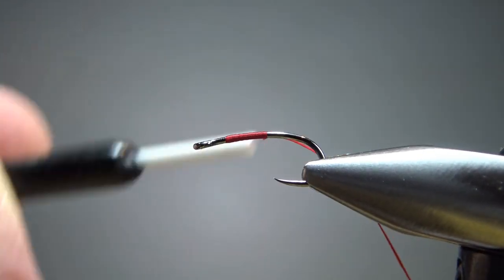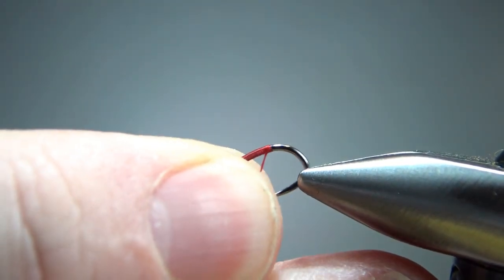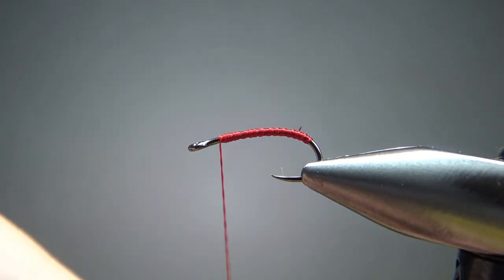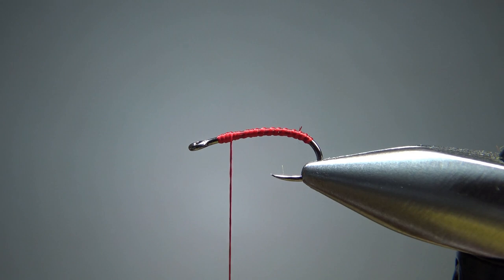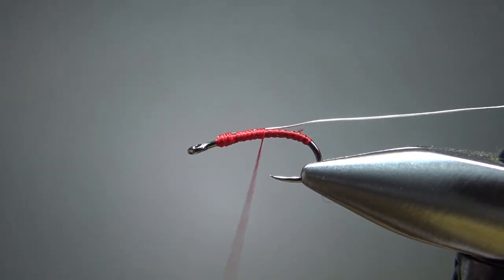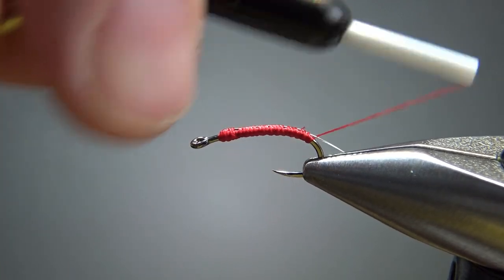Go ahead and lay a thread base down, taking it all the way to the back. I want to go a little bit farther around, so I'm going to tilt the hook in my vise to get well around the bend. Remember that every wrap you put on the hook puts another twist in your bobbin holder, so occasionally spin it counterclockwise to let it lay flat. Before I do that, I'm going to catch in my rib — this is UTC ultra wire in silver, size small. My goal is to keep it parallel in the same spot on the hook all the way around.